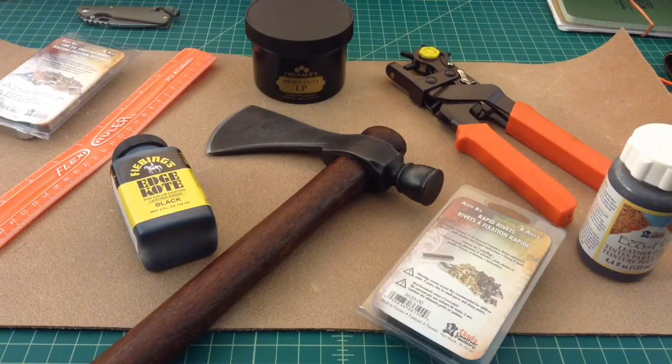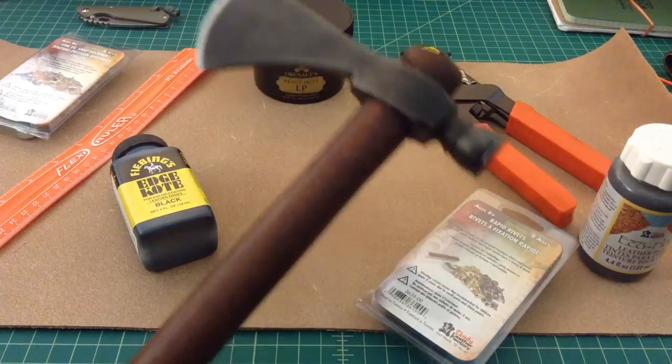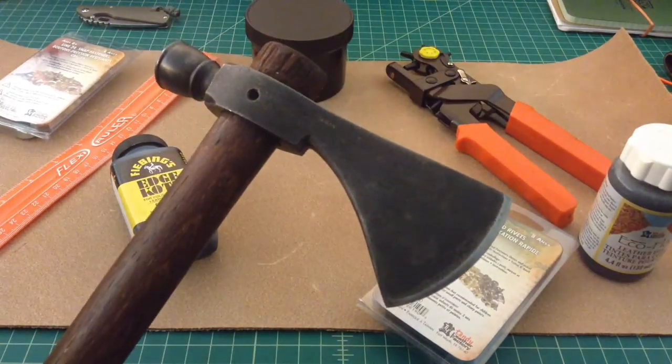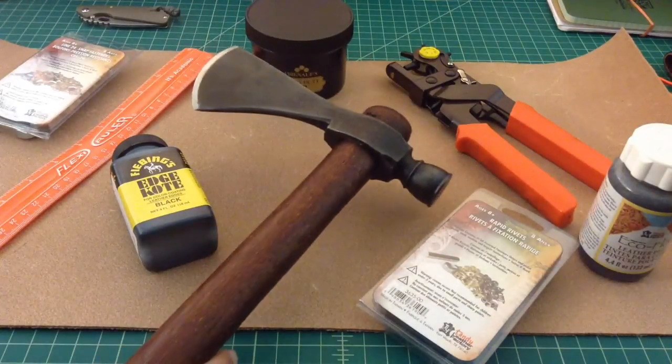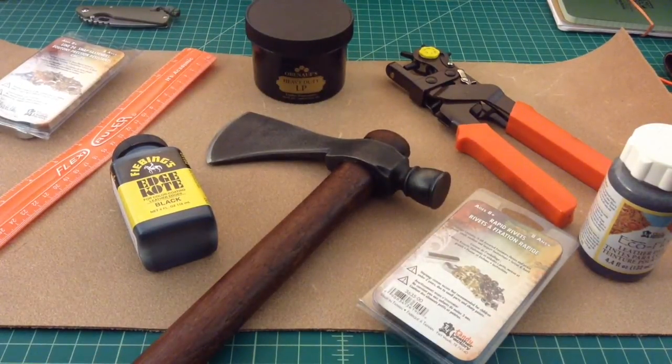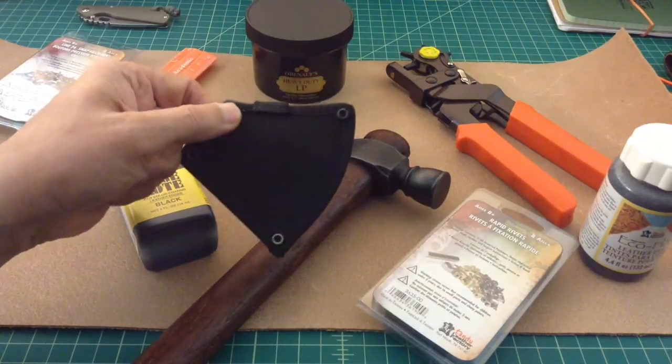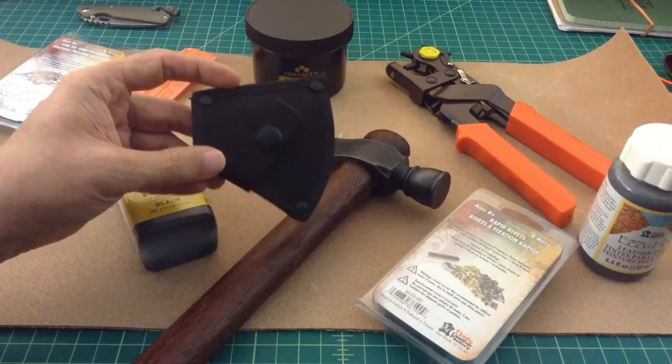Alright folks, I'm just going to do a video here. What I want to do is I want to make a leather sheath or mask for this Cold Steel pipe hawk, because I think it will be cool. So what I did is, one of my favorite things, I went out to Amazon and I bought a bunch of stuff that I don't know how to use. But hopefully I'll be able to figure it out. And the one good thing that I have going for me is I have this sheath — it's made out of nylon and I'm going to use this as a template or a prototype.